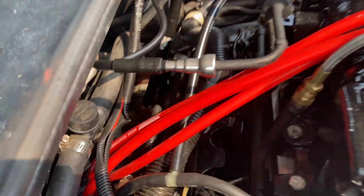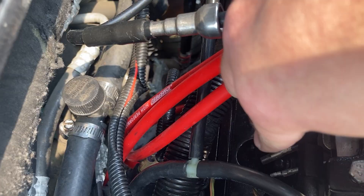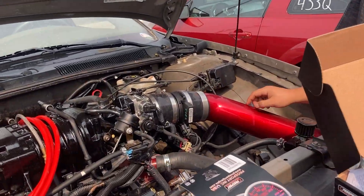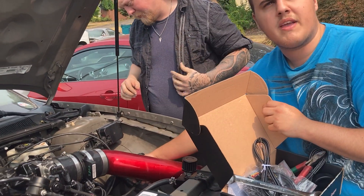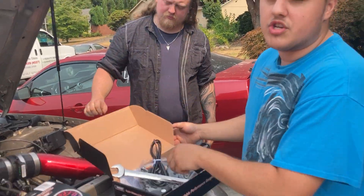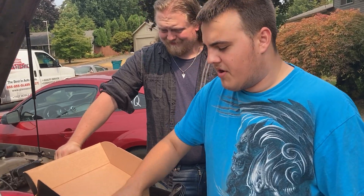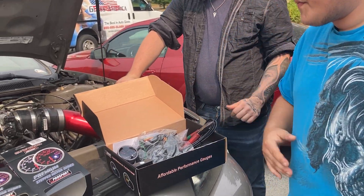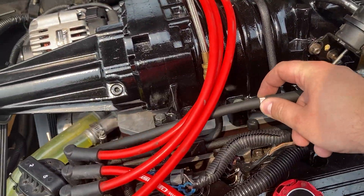We already put one of the IAT sensors in the back of the lower intake - we showed that, drilled and tapped it. You can see the connectors right down there. We're probably going to tap this one right here too, though it already has an air sensor. We might just put a new one in.